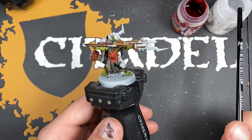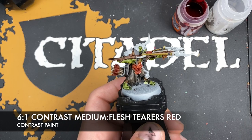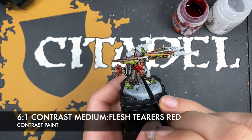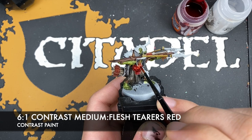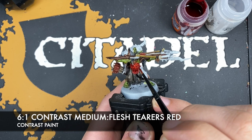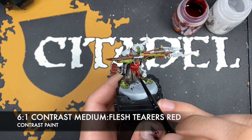With that done, we're going to take a roughly six parts contrast medium to one part Flesh Tearers Red mix and paint this all over the top of the red armour. This will just blend those Fire Dragon Bright highlights in and add a real richness of tone to our red. Do be careful — a small amount of this will go a long way as it's very, very runny at this point.